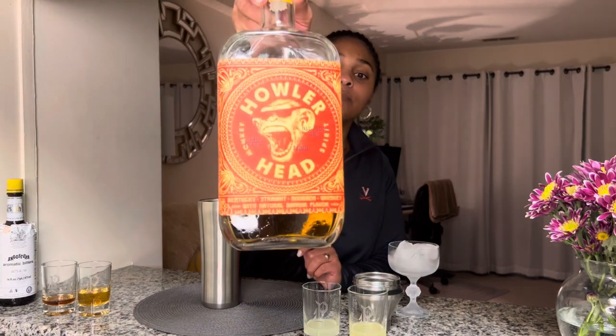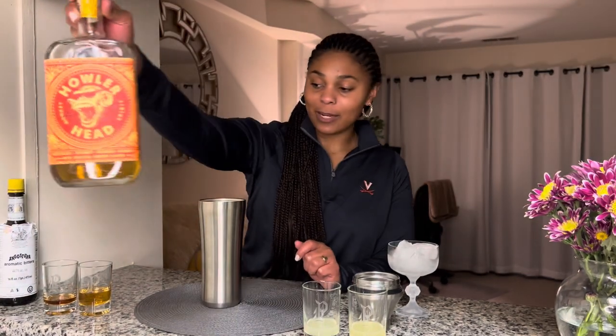Now I'm based out on the East Coast, so before I flew out west, I hadn't even seen this bottle. I'm not sure it's available for us on the East, but when I saw it, the imagery completely drew me in. I googled it and saw that a lot of people loved it, and figured since the price point was right, I'd buy it and see what I thought. It's a banana-flavored whiskey, and I love it because the banana flavor isn't overly powerful.